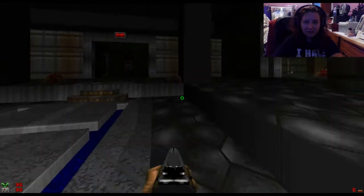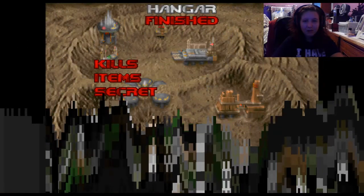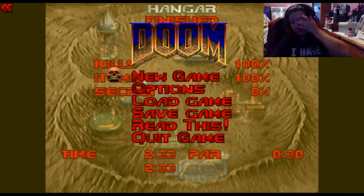Really? That's all? That's it? That's all the monsters and everything? Damn. I was hoping this was going to be longer because it looked really good. Oh my god, it's so short. But this looks really awesome.